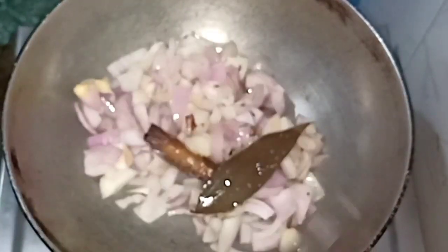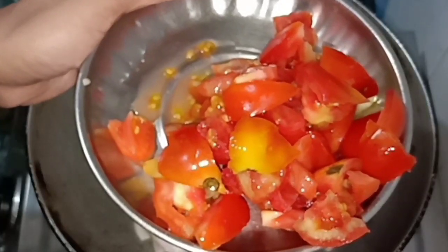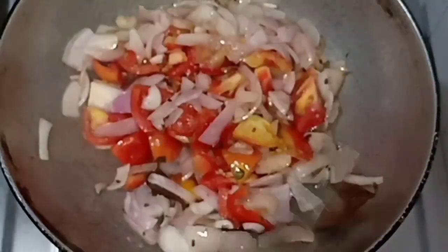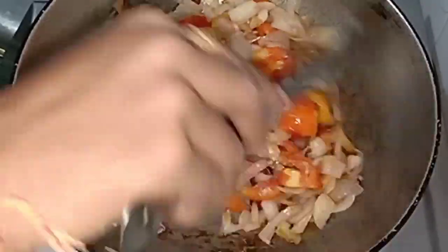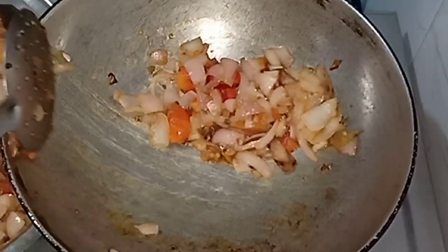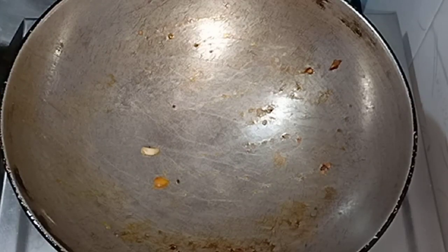Next, we will add the tomatoes to the onion. We will prepare for the paste.